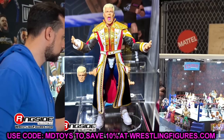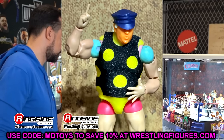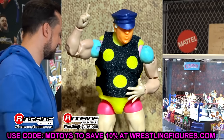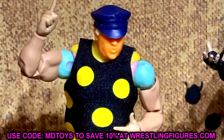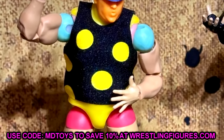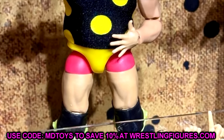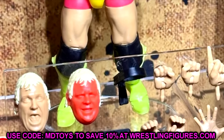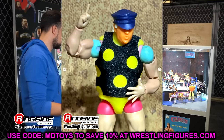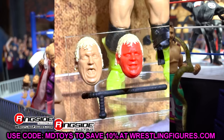We also have the Legends Ultimate Edition Dusty Rhodes, which was interesting — I did not expect to see Dusty Rhodes, but I'm glad we're getting it. You get the polka dot gear, something we've seen in Elite form multiple times, but it looks like a solid Ultimate Edition. I'm happy to have a Dusty here — I think he's deserving of a Legends Ultimate. When they release figures like the Ultimate Edition Yokozuna and this Ultimate Edition Dusty Rhodes, you really feel like you don't need another one. If you want that perfect representation of the character, this is probably the one to go with.